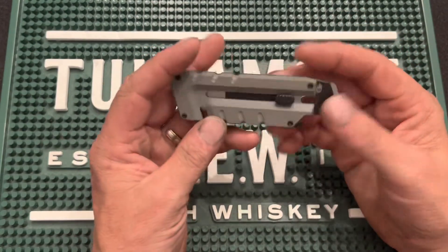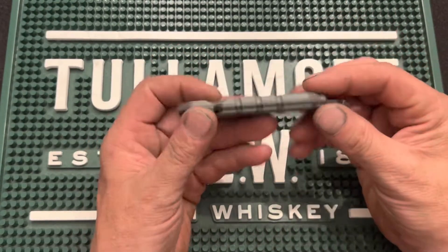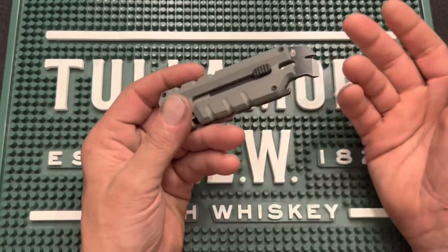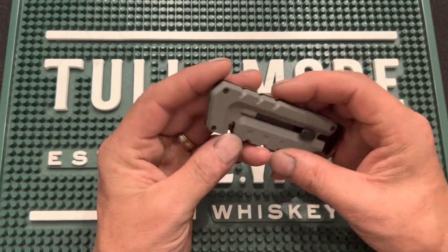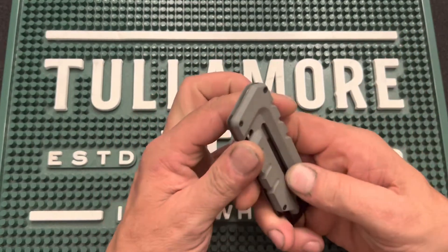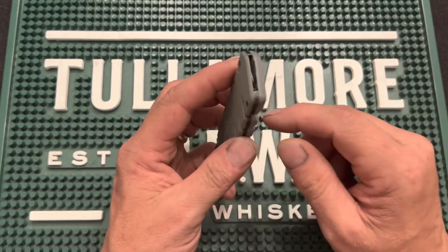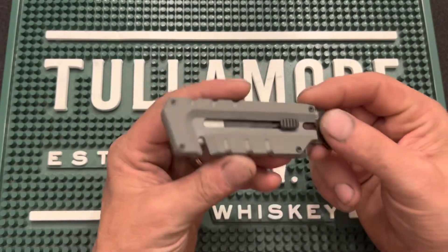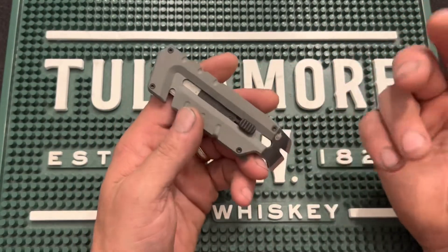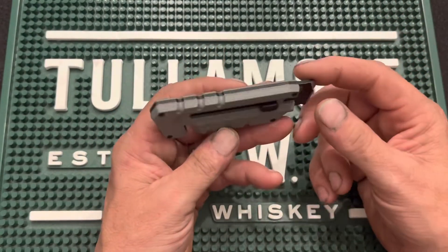For $20, I think this is definitely a good option. If you're like me, I like to be able to throw something like this in my pocket and have it on my person whenever I'm out and about. Now, this one — having a utility blade means automatically it is not TSA-friendly, so don't even ask. But for breaking down boxes, cutting straps, things like that, this thing is a beast. It's as sharp as a razor, literally, and works very, very well for that.